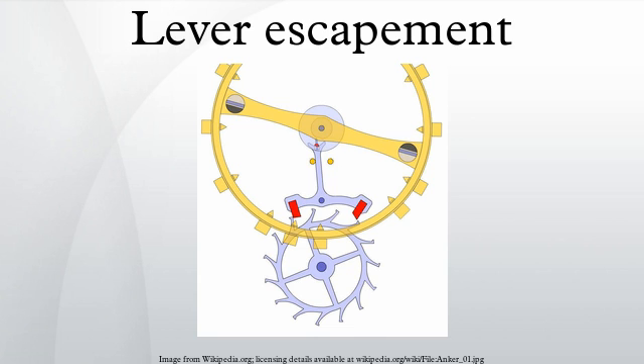A typical watch lever escapement beats at 18,000 or more beats per hour. Each beat gives the balance wheel an impulse, so there are two impulses per cycle. Despite being locked at rest most of the time, the escape wheel rotates typically at an average of 10 RPM or more. The origin of the tick-tock sound is caused by this escapement mechanism — as the balance wheel rocks back and forth, the ticking sound is heard.